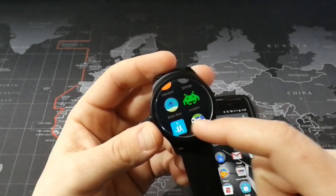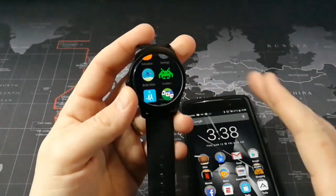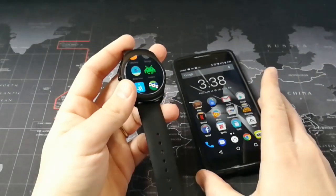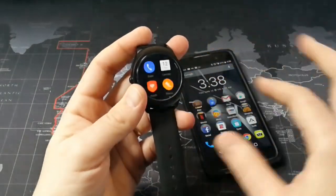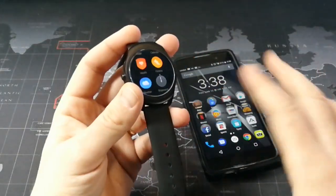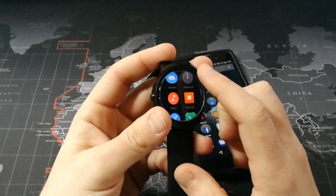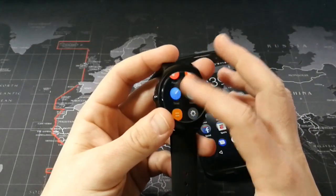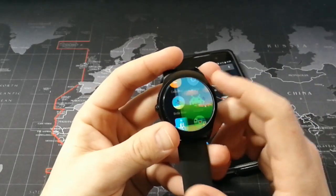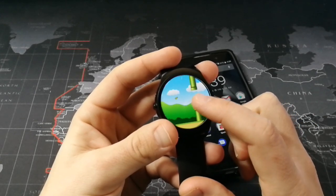The only three things that work on here are games, and that's because games don't require any connection at all to your phone. Any app that requires a connection directly to your phone — other than the ones already on there — will not work. RunKeeper requires data to be sent from the watch to the phone, so it won't work. Same with Spotify. But the games work because they're basically standalone apps that can run directly on the watch. Here's a little Flappy Bird game — it does work.